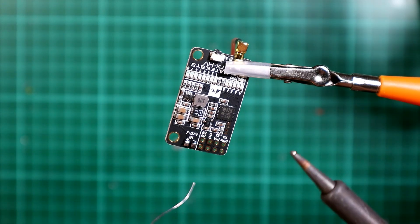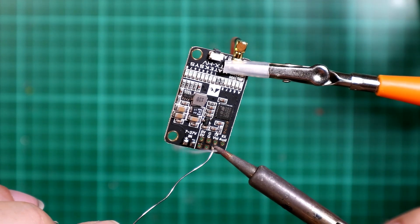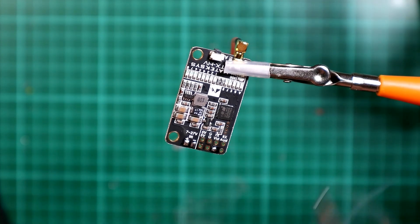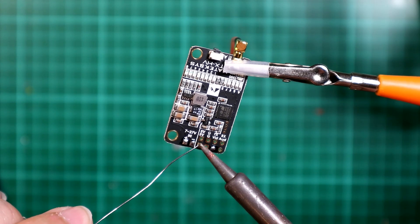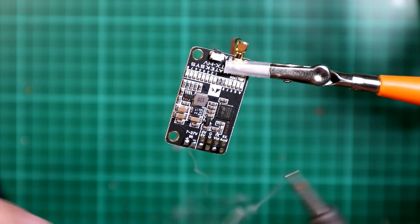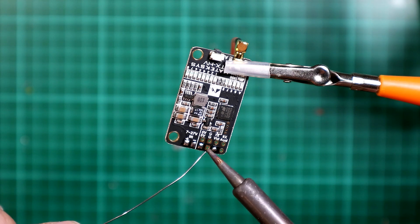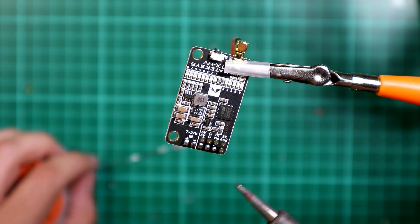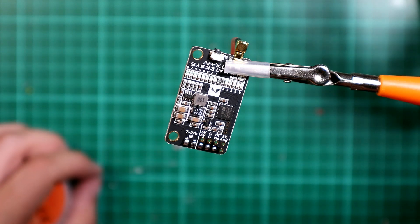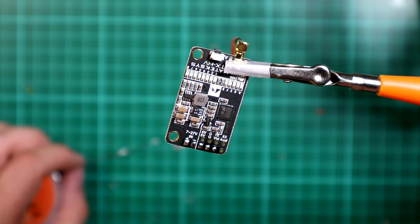So we know we definitely want the video out, which is this one here. And we're going to want to have the VT 5 volt and ground. I'm not worried about audio. Now what I do need to check is what this needs to receive — I think it's RX, but I will have to go and double check.